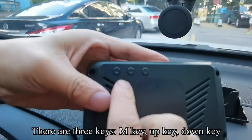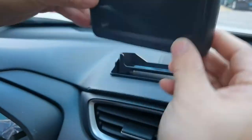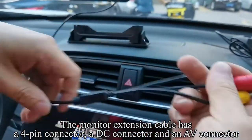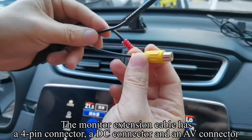There are 3 keys: M key, up key, and down key. The monitor extension cable has a 4-pin connector, a DC connector, and an AV connector.